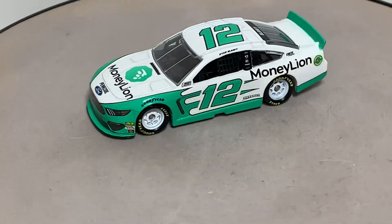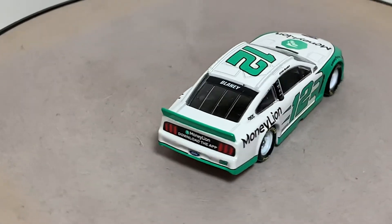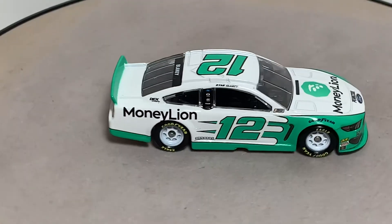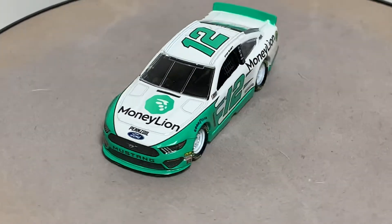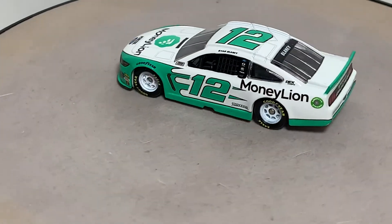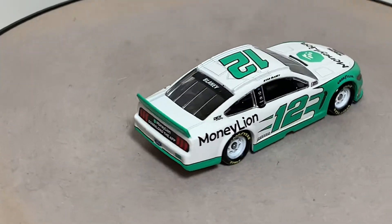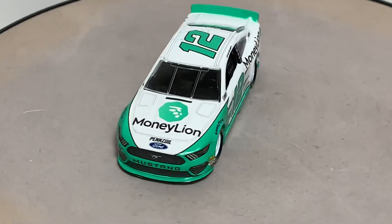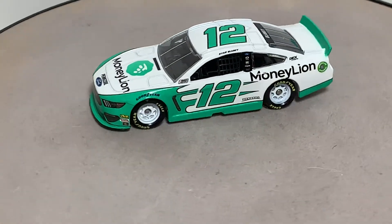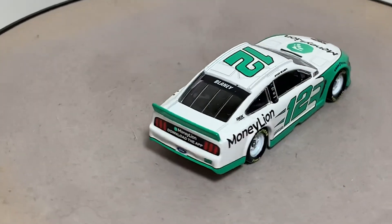This also uses the standard Penske Racing scallop paint scheme, though the colors kind of make it look different. Got the American Ethanol Fuel Buckeye on the back, MoneyLion and 'Download the app' on the TV panel along with Ford. The actual 2019 Ford Mustang license plate is on the rear bumper cover along with the number 12.